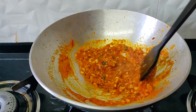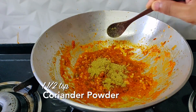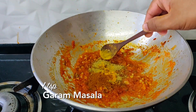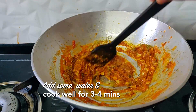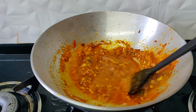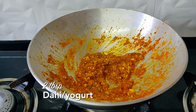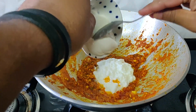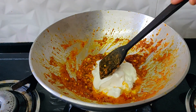You'll see it has become nice and thick. Now we will add coriander powder, a little chilli powder, and a little garam masala. Add a little bit of water and mix it well. After a few minutes it will dry up again — the masala is cooked. Now add a little bit of fresh cream and mix it all up really nice.